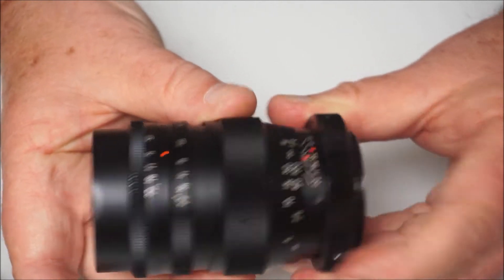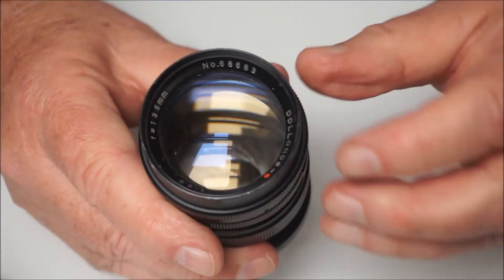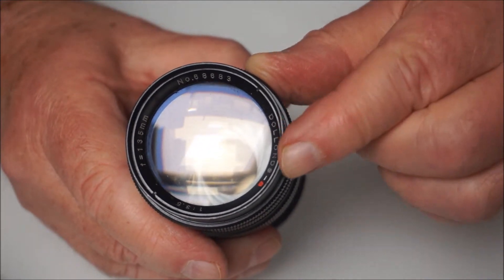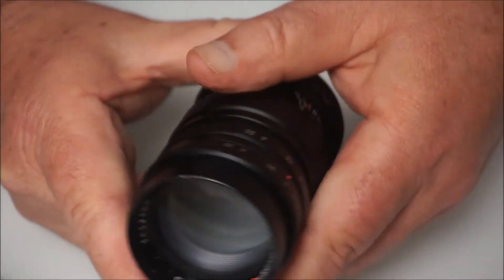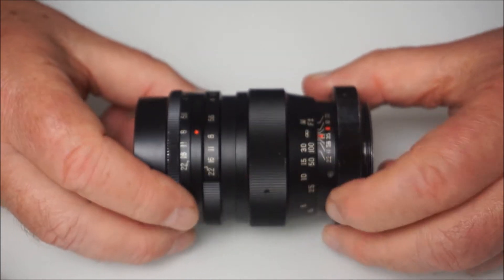Focusing on this little lens is nice and smooth, optically it's good and clear. There's a very, very slight dent in the filter ring here — it won't, at the moment, accept any filters. That's something I'm prepared to put up with, because the results from this lens have been really, really good.